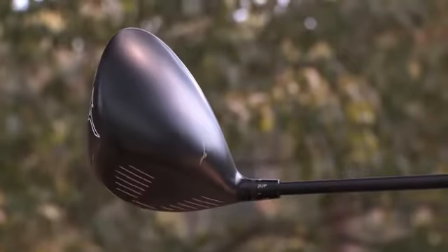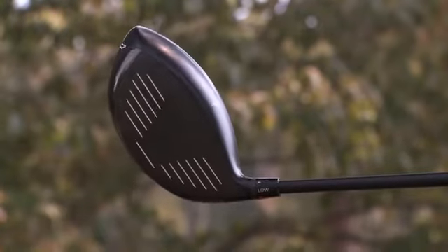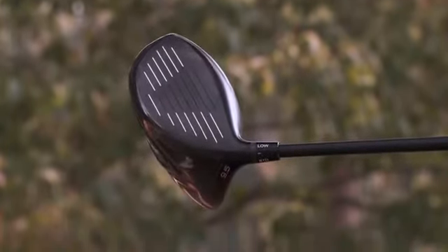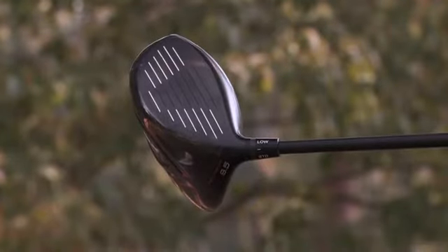You also see that the rest of the head has a kind of shiny black color to it, and that's an ion plating. It just gives it a really cool look, really easy to look at, really easy to square up.